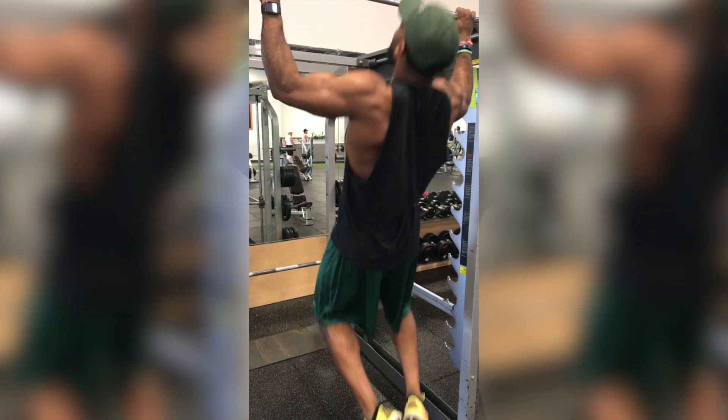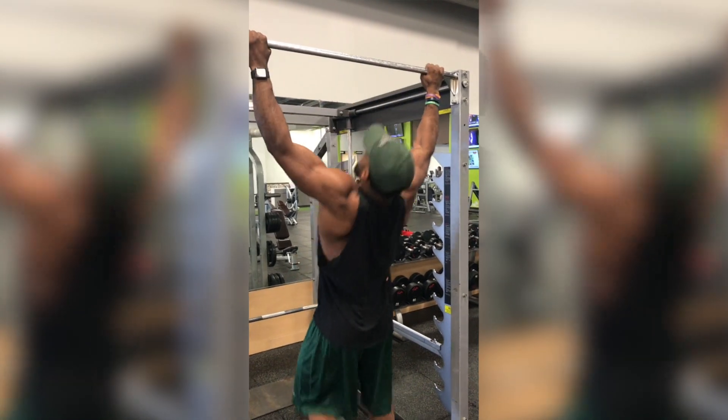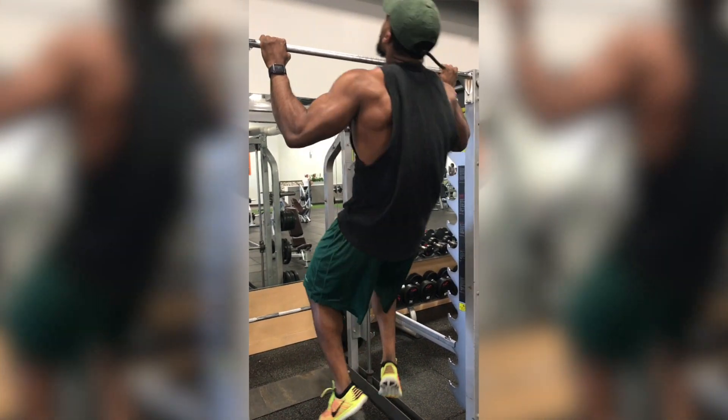The first exercise I started out with was pull-ups. I did wide grip pull-ups — four sets of six reps. You want to get the full extension and pull your chin over the bar. It was definitely a good beginner exercise.